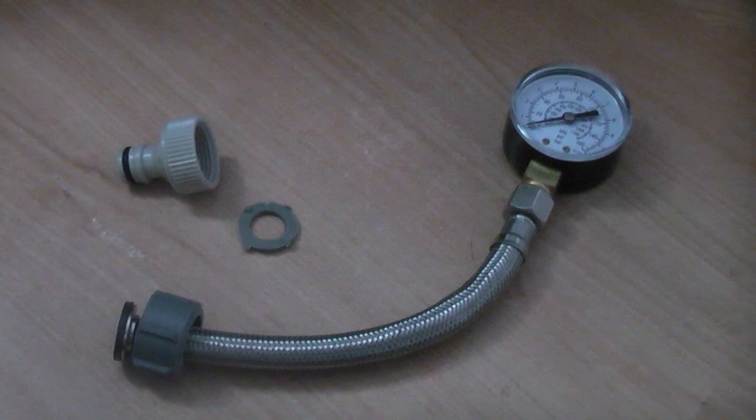I'll put a link in the description to the one that I bought. You might need an additional rubber washer due to the length of the screw thread on the pressure gauge, which hits the body of the tap before the sealing washer is compressed. You can borrow one of these rubber washers from the hose pipe connector.